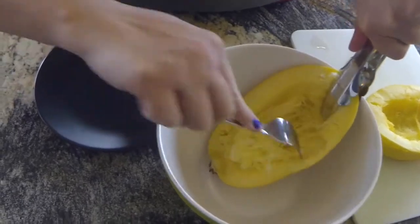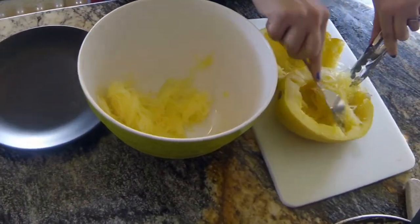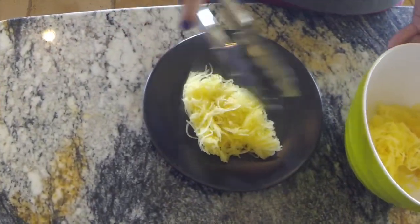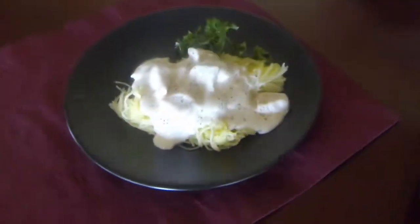Once the squash is done, use a fork to scrape out the squash noodles. These noodles are also great with a little butter, salt, and pepper, but we topped ours with some chicken and sauce. Enjoy!